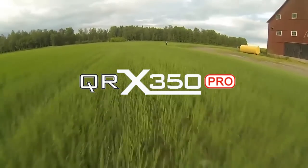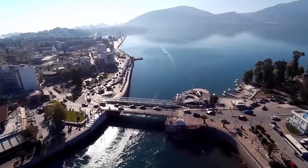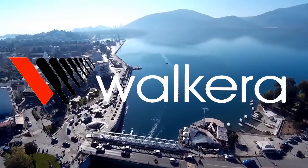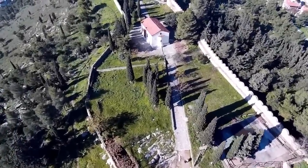Flight out of the box — this bird is ready to fly. Start your aerial adventure now with the affordable, fully-featured Walkira QRX350 Pro. From Drone Cyclone, the official retailer of the future.